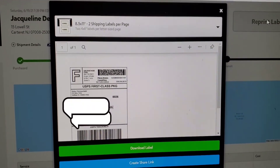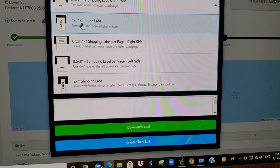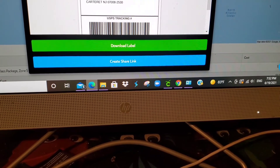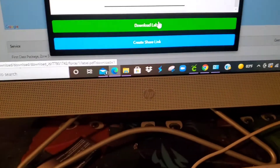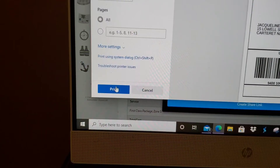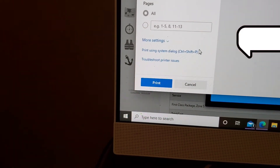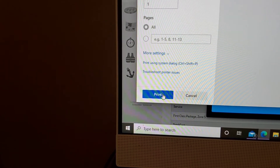This comes out and we're going to choose a four by six. It says 'Download Label' — okay, download label. I had to choose the three dots. I'm trying to avoid showing the other person's address. Okay, we just go to print — and now it's printed. And there it goes!